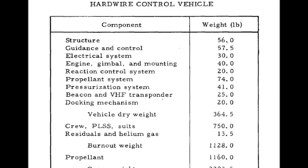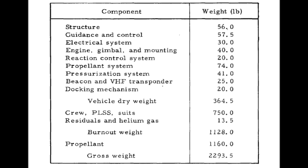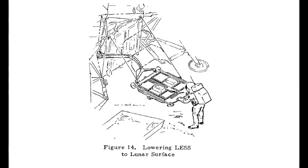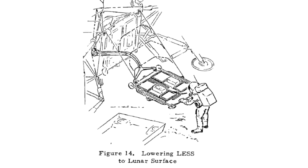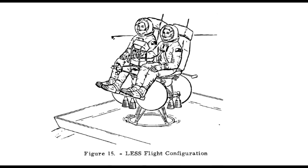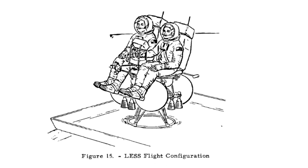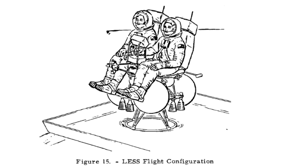As such, these things looked more like the Lunar Rover with rockets attached. If it became necessary to use this, it would be folded off the side of the Lunar Module and assembled like an erector set. It would have its own engines, and the fuel tanks would essentially be inflatable bladders that would be filled from the Lunar Module's fuel supply. Assembly and testing would take about three hours.